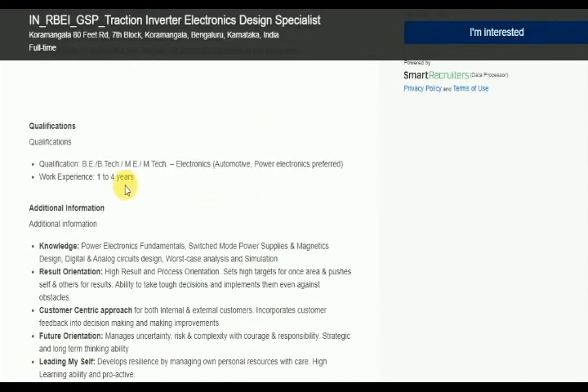Qualification required is B.E.B. Tech and M.E.M. Tech in Electronics. Specialization in Automotive and Power Electronics is required for Automotive Engineering, then Power Electronics.